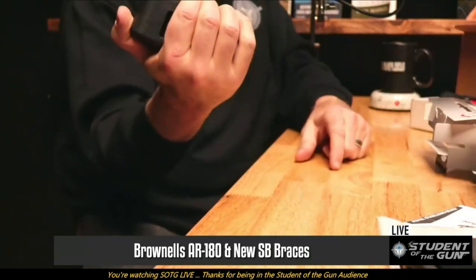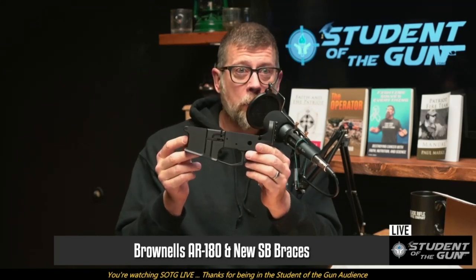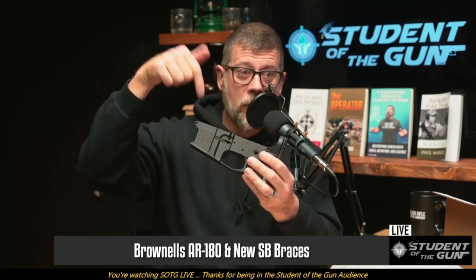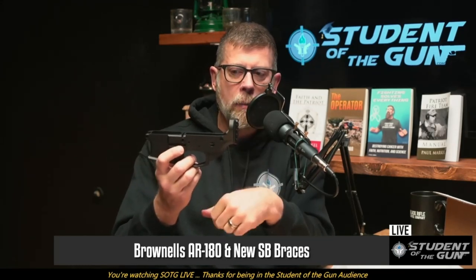Because these are stabilizing braces — not stocks — in our modern era, what we can do is put these on pistols with pistol-length barrels. And I know a lot of you smart guys are thinking this is part of a project — and yes, it is part of a build project. Sometime in the very near future, I'm going to show you a completed rifle-caliber pistol with one of these braces on the back, a pistol-length upper, grips, and everything. That is coming soon.